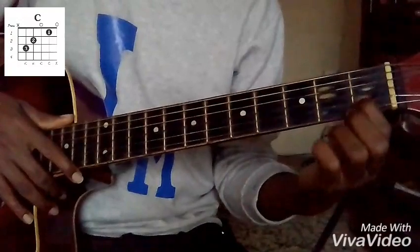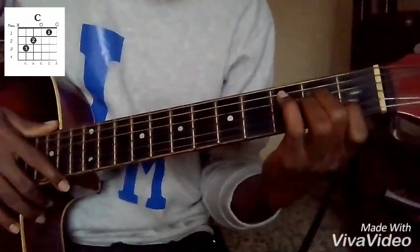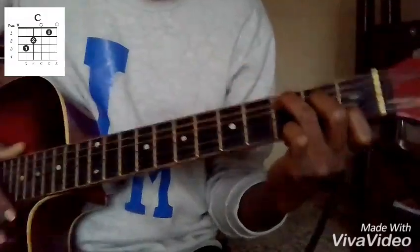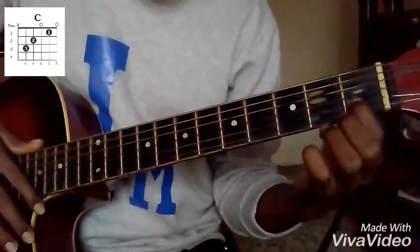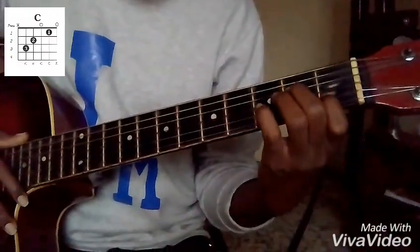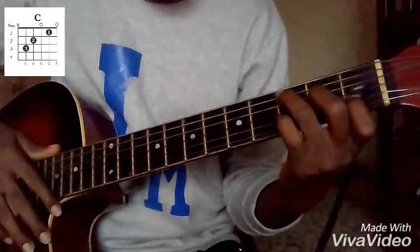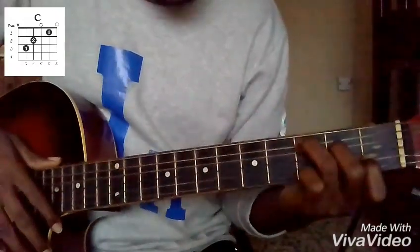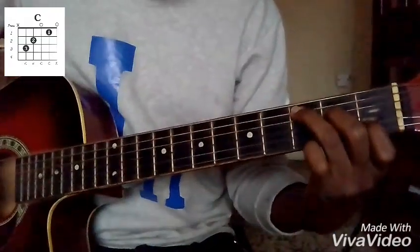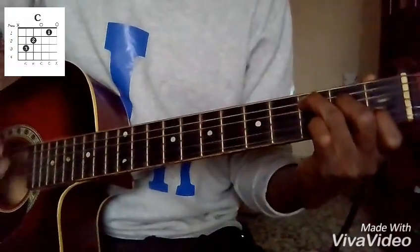You have your index finger holding one on the second string, and your middle finger is holding two on the fourth string, then your ring finger holding three on the fifth string. So your index finger holds one on the B string, your middle finger holds two on the fourth string which is the D string, while your ring finger holds three on the fifth string which is your A string. So this is your C chord — hold them tightly and somewhat independently so as to get a very clear sound.